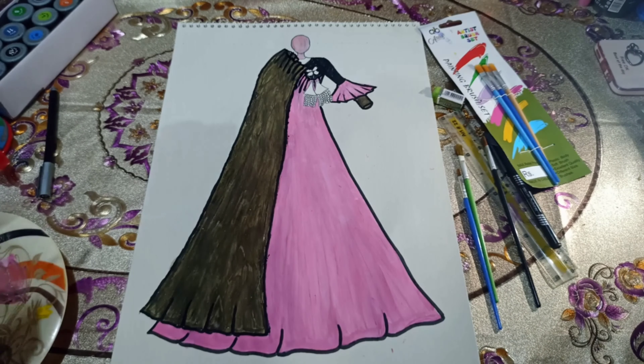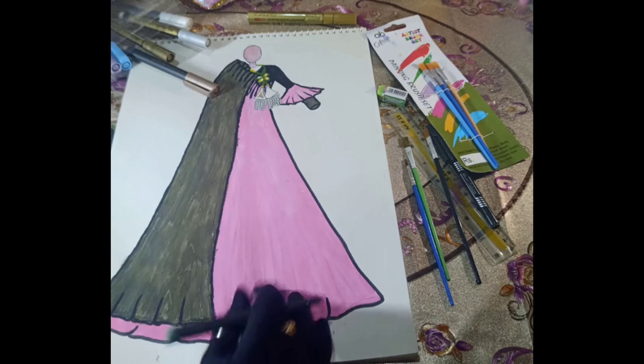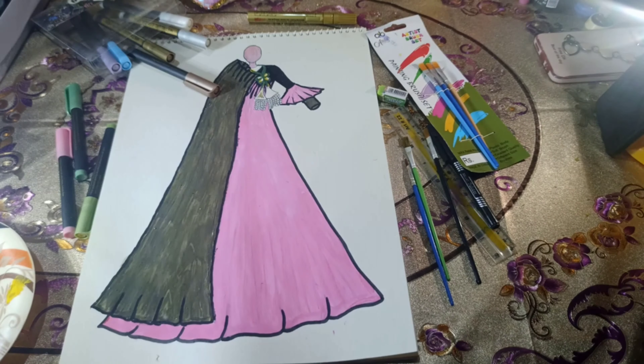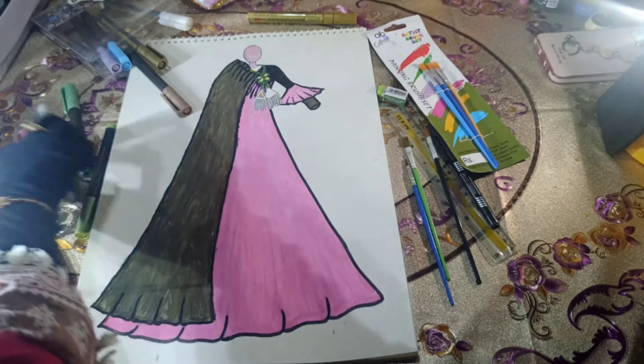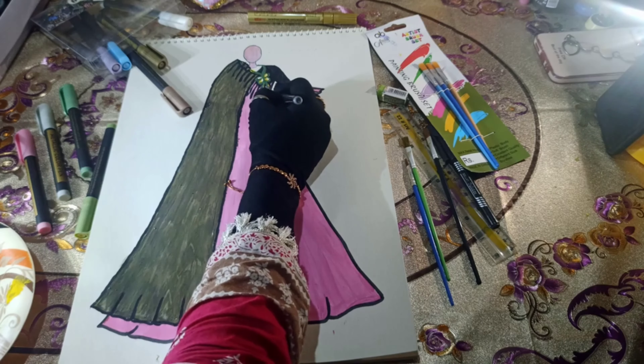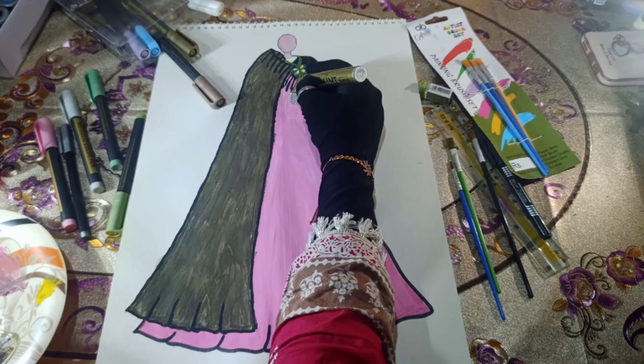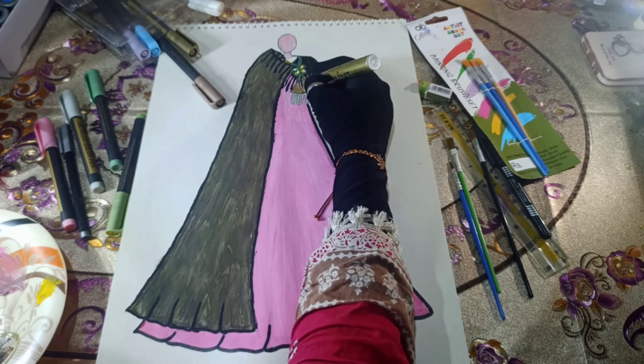Next, we will use yellow paint and green metallic color to depict threads in our designs. Then, for the bunches, we will create them using shades of golden and copper colors.